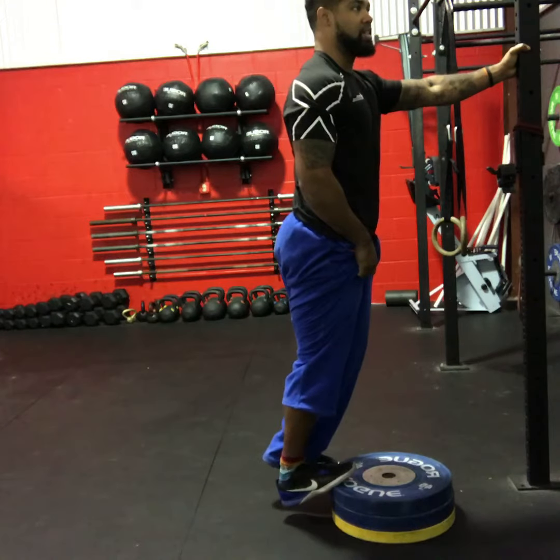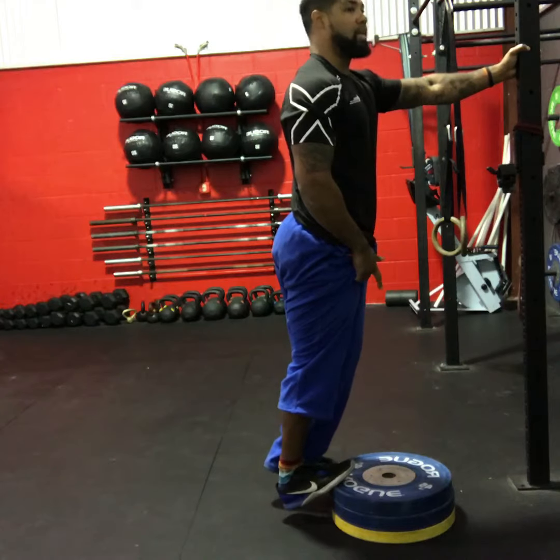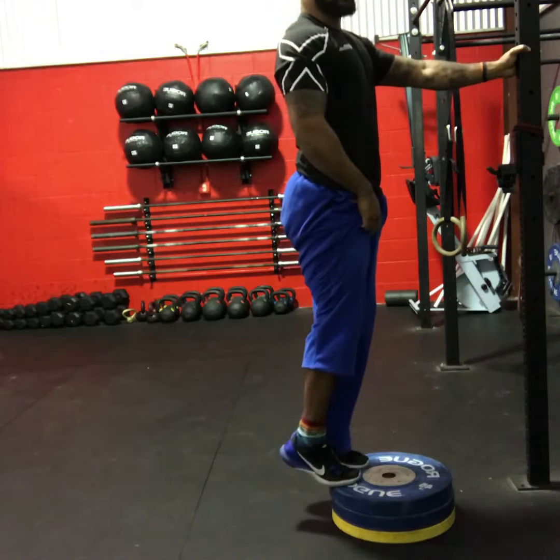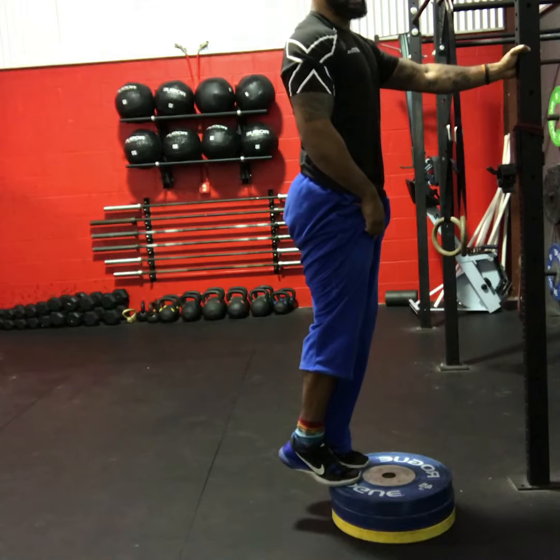Slowly — that's the key, is slow. Go to full dorsiflexion; you'll probably feel a stretch there. Then you're going to use your other leg to assist you back up into a good plantar flexion position.